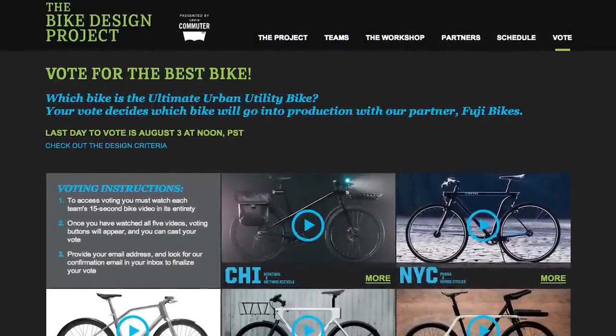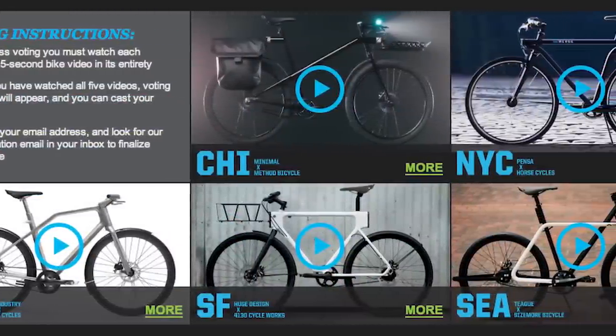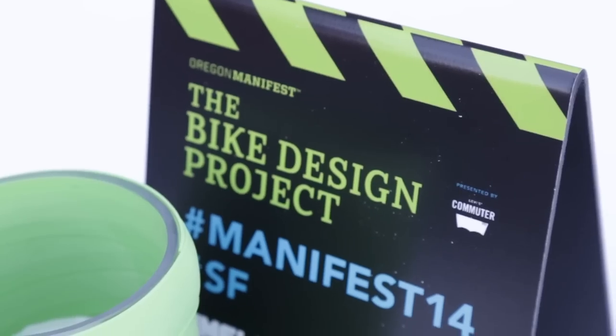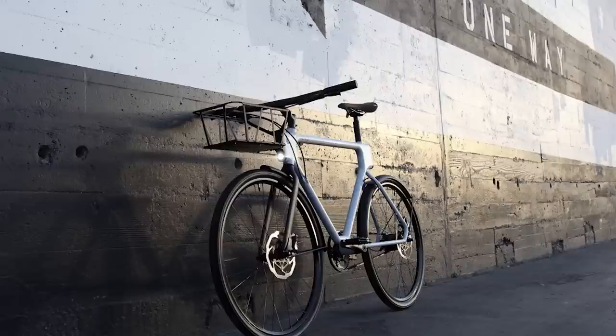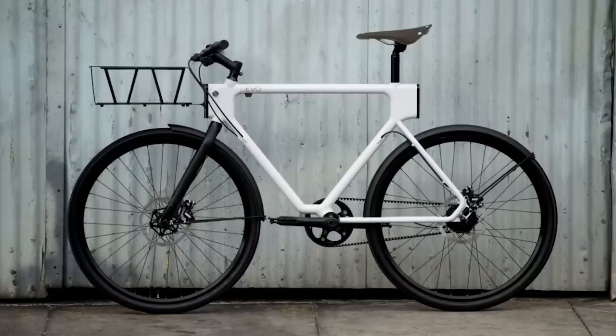The Oregon Manifest is a contest that pits teams from five different cities against one another to develop radical new bike designs. This year, the challenge was to create the ultimate urban utility bike. PCH International's Lime Lab teamed up with Huge Design for their EVO concept, which combines metal 3D printing and flexible design for interchangeable attachments.